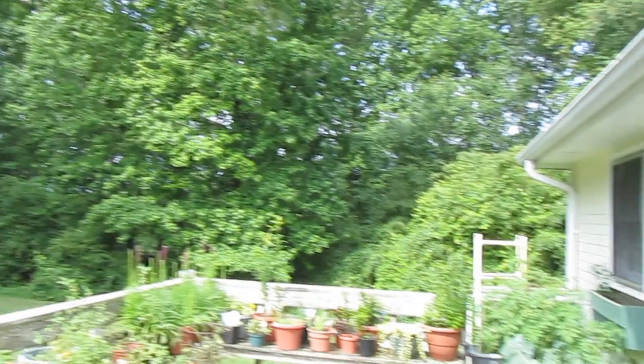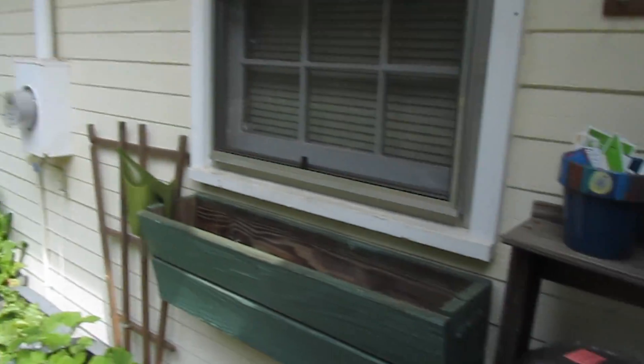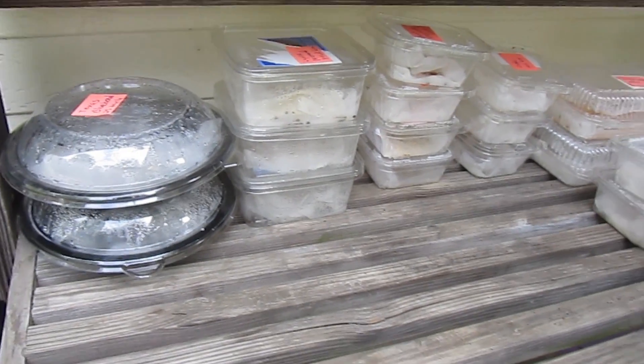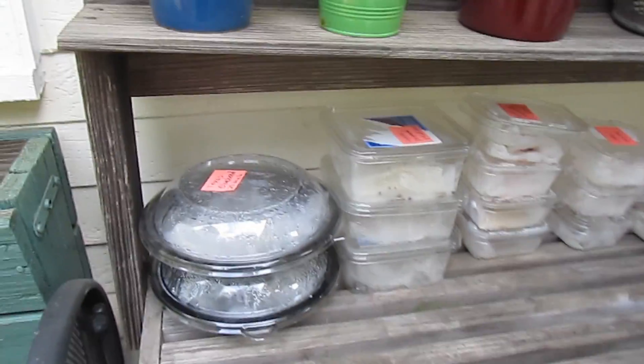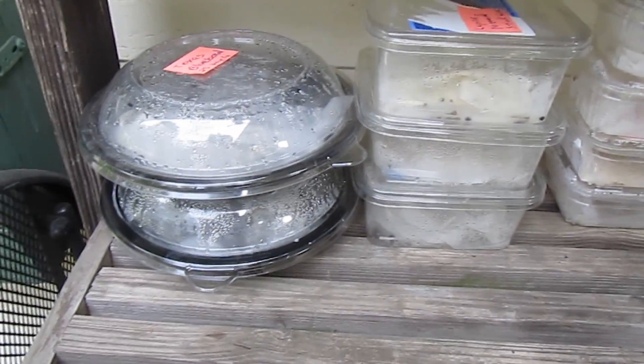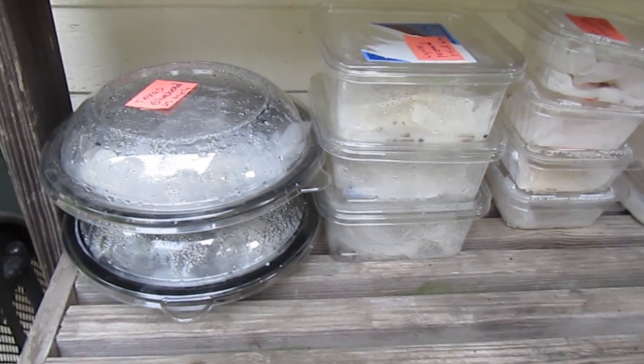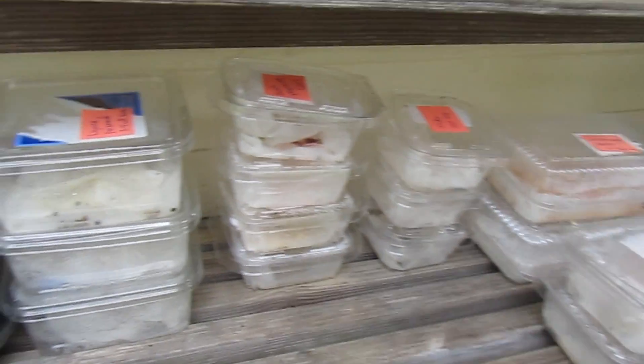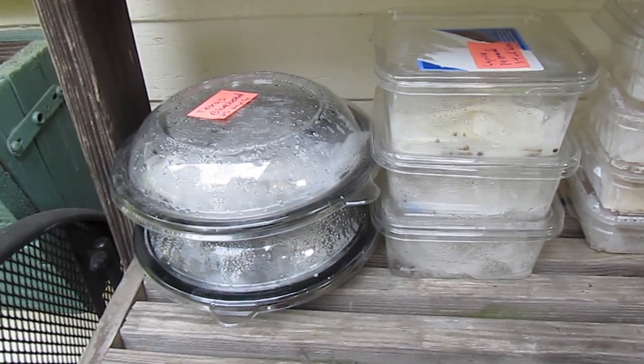Good morning everyone, it's Karen here with Bin Gardening. I'm standing on my deck on this beautiful day in Georgia, checking on some of my seedlings that I planted just three days ago. This is May 17th — I planted these on May 14th — and I used the paper towel method.